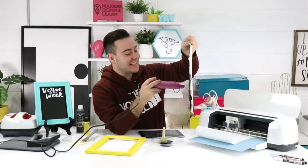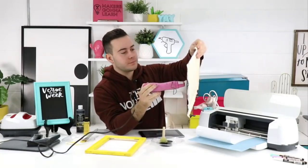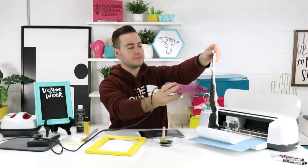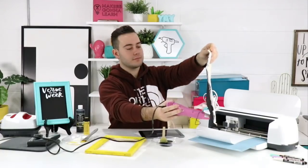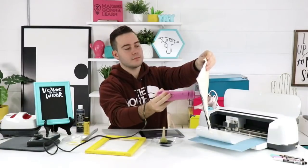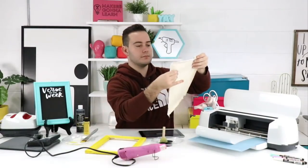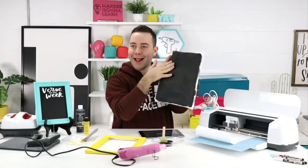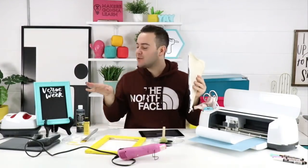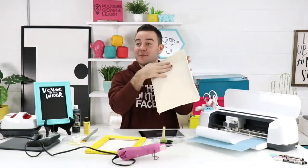Chalkboard paint dries and then you can use it with chalk and chalk pens — wipe it off, reuse it. We love chalky finish paint too — it's 10 out of 10 for us. Is the canvas dry? Let's check. Rachel was so passionate about sharing the difference between chalkboard paint — which we're using today — and chalky finish paint. A hair dryer would be way louder than this heat tool!